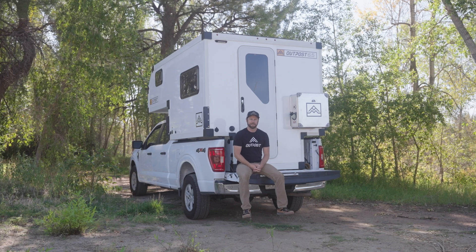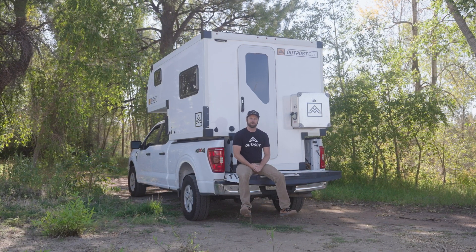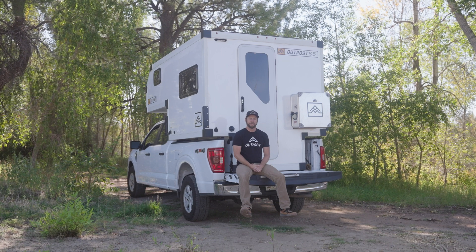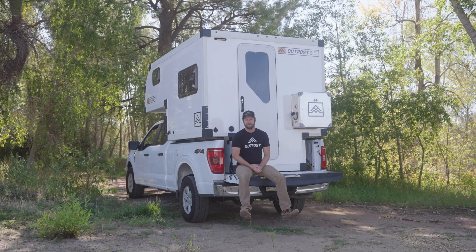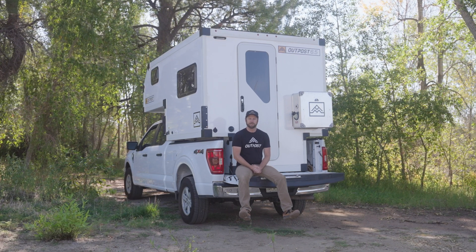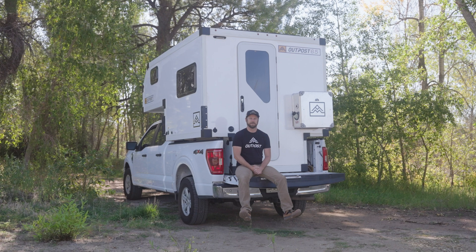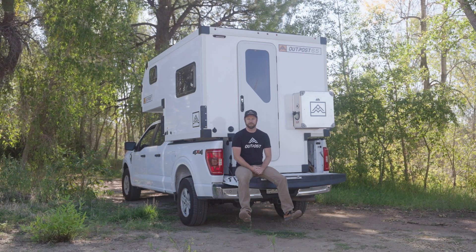Taylor with Outpost Campers here. We get a lot of questions about what makes the Outpost 6.5 a true four-season off-grid camper, and one of the fundamental systems included in every Outpost 6.5 is its electrical system powered by EcoFlow. Today I want to do a deep dive into the electrical system and show you how this system can help you stay off-grid longer on your adventures.